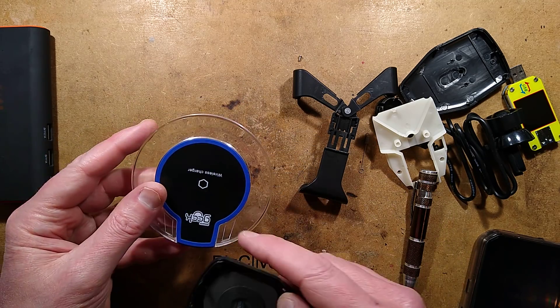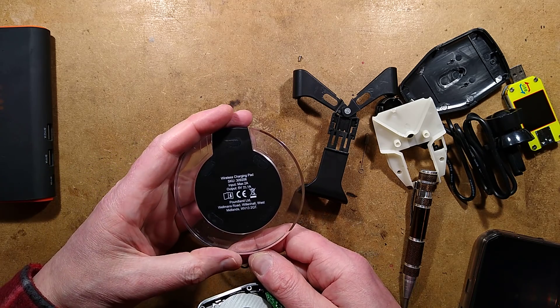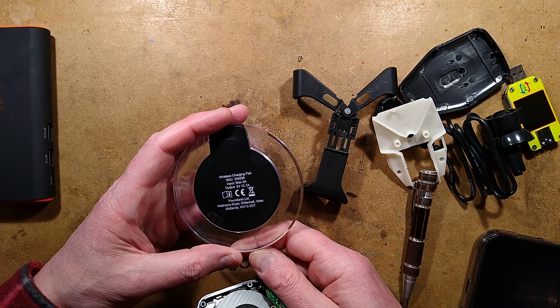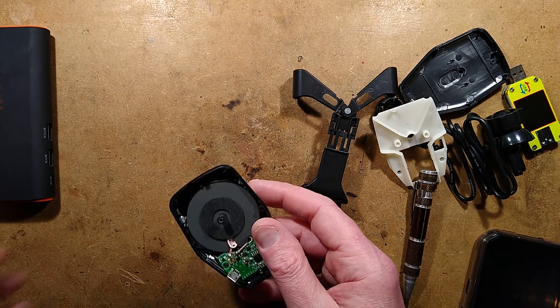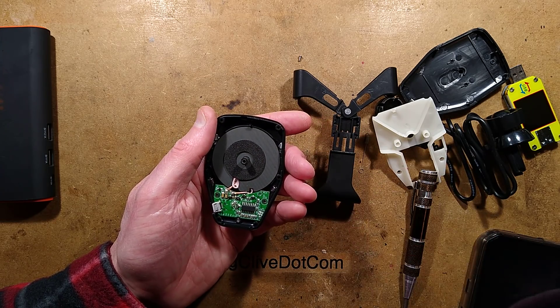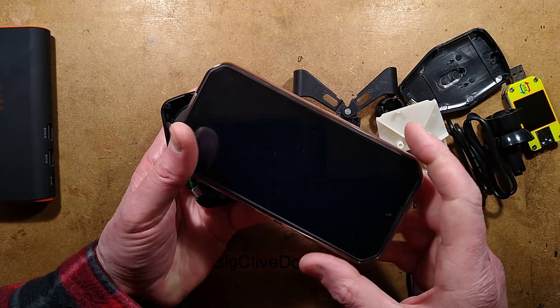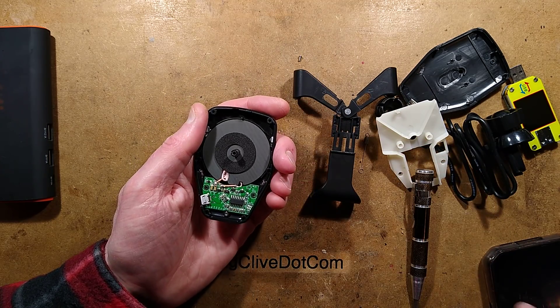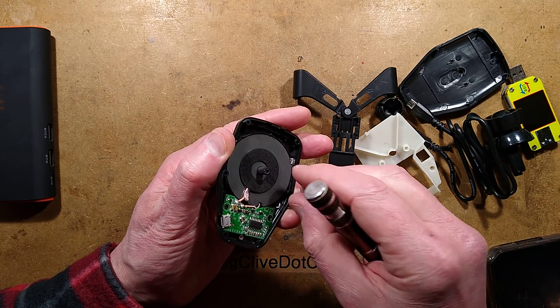That's the other one — the PowerGeek wireless charger, the little platen one — which says input max 2 amp and output 5 volt 1 amp. That sounds about right again — very inefficient. It's not a great way of doing it, but it has the advantage that for this phone, inductive charging is used because it saves opening and closing the little waterproof flap all the time.